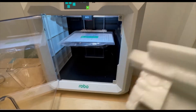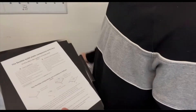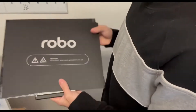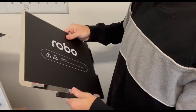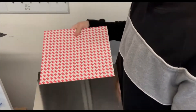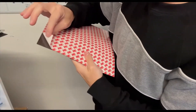Go ahead and unwrap that bed — this will be your magnetic build plate. Take it out of the packaging; you can see it comes with some instructions and a few extra sheets of our build tech. On the back there's a magnet, so go ahead and take that off and set the actual build plate to the side for a second.